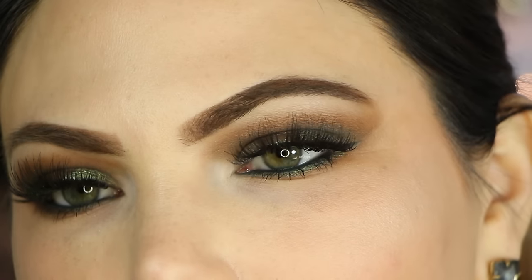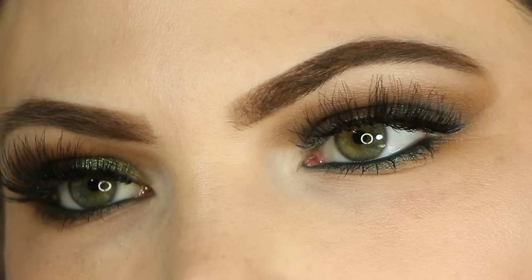Hey guys, today I have this olive green smoky eye tutorial — it is a full face tutorial. I'm going to show you exactly how I did this look, which I've been wearing a lot lately and was very requested. I love this look; it's so beautiful for going out or for holiday parties. If you want to see how to create this look, just keep watching.